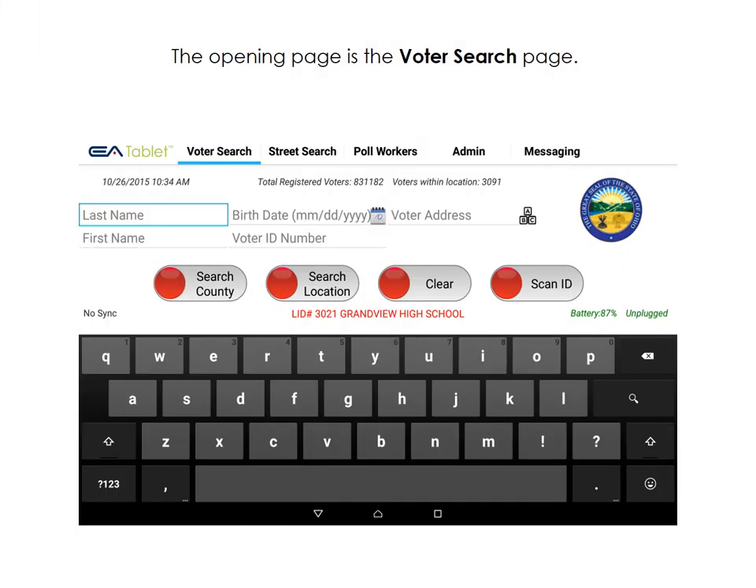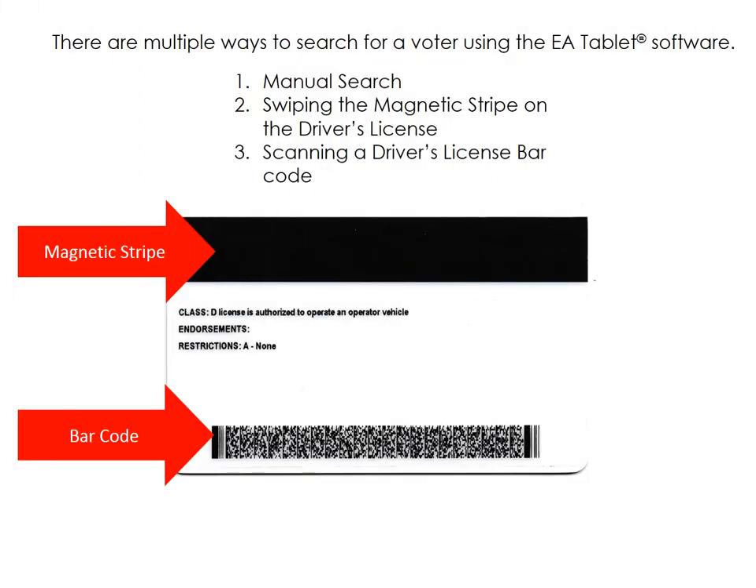The opening page is the voter search page. There are several ways to search for a voter using the EA tablet system: manually search by typing in the voter's information, swipe the driver's license magnetic stripe, or scan the barcode on the back of the driver's license.